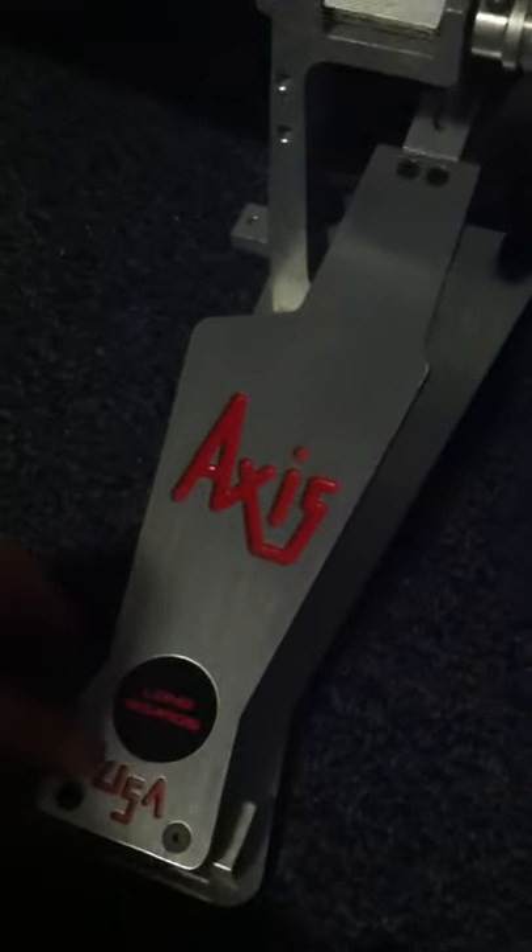These pedals are awesome. I have used these in the studio to record my faster songs because it's just easier. And as you can see, it is direct drive — I assume most people would know that. This pedal is actually one of the easiest to tear down: loosen, loosen, loosen, loosen, and it's done. That's it.